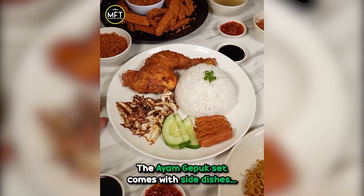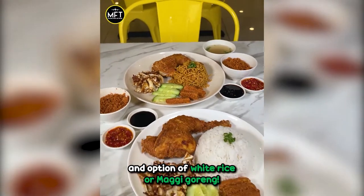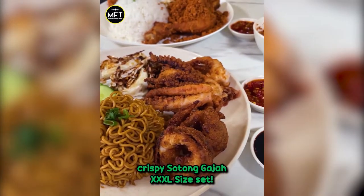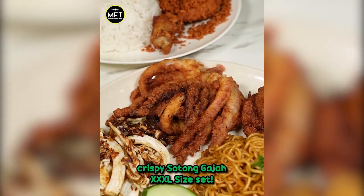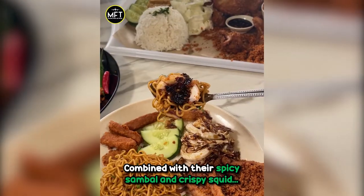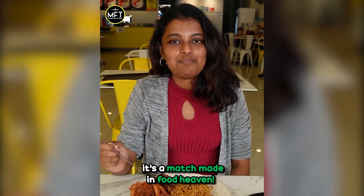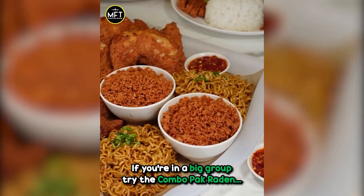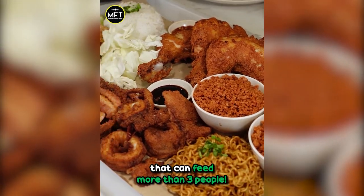The ayam gepok set comes with side dishes and an option of white rice or magi goreng. For seafood lovers, you can order the crispy sotong gajah XXXL size set combined with their spicy sambal and crispy squid — it's a match made in food heaven! If you're in a big group, try the combo pak raden that can feed more than 3 people.